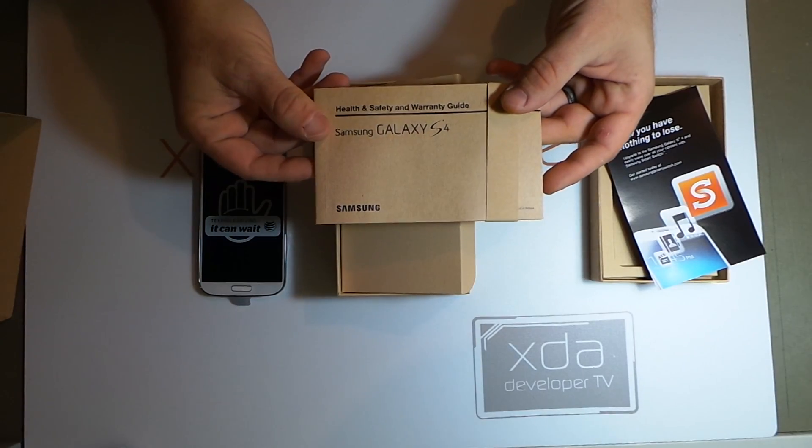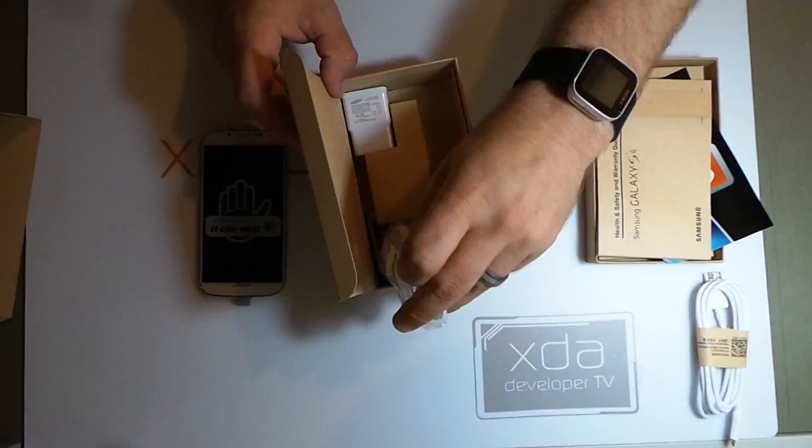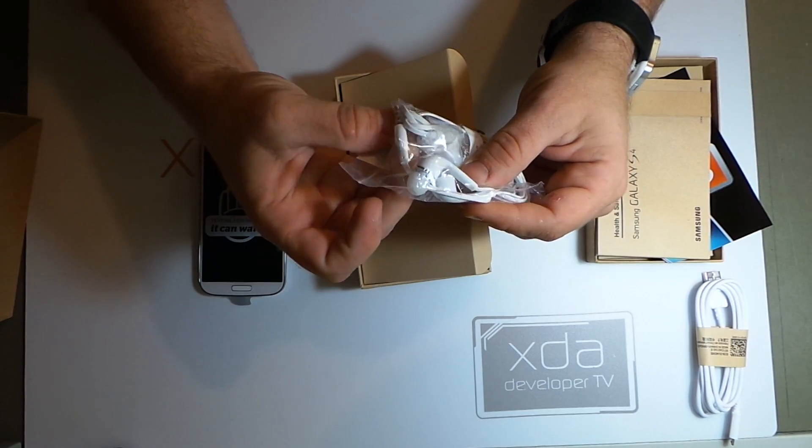We have a health, safety, and warranty guide. A white USB cable — this is micro USB. Headphones with play and pause as well as volume up and volume down buttons. These are standard earbuds with four poles.